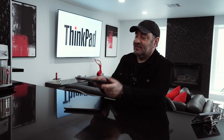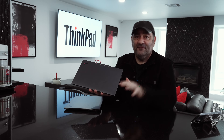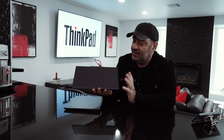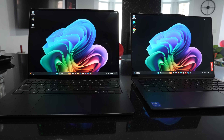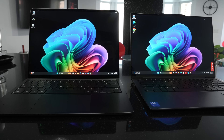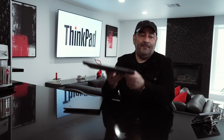What I have here is the ThinkPad X9 14-inch Gen 1, which I reviewed about a month or so ago. I'll leave a link to that review and to the other videos I did on this, including a comparison with the Intel version of the Surface Laptop. I put these head-to-head, so I'll leave a link to that video as well. This is a radical departure from what we've seen in the past from a ThinkPad.